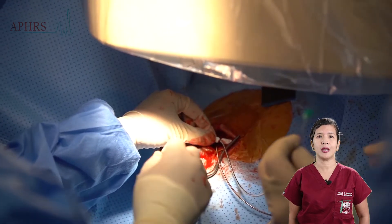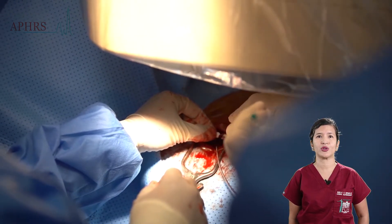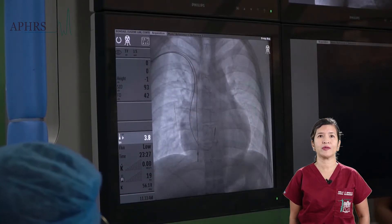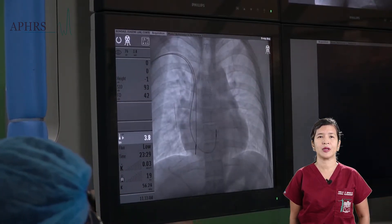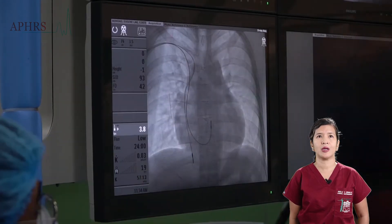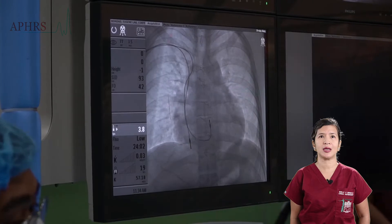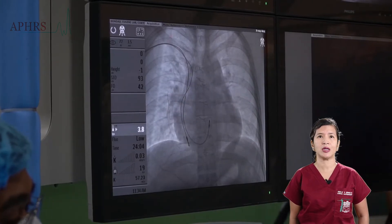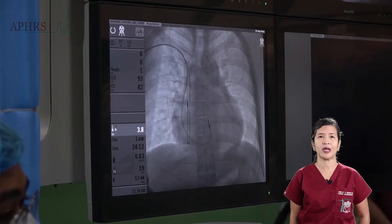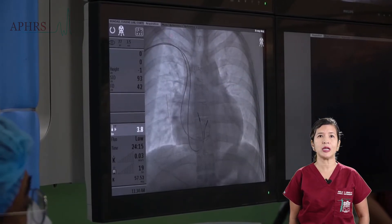Alternatively, a valve sheath may be used. The RA lead is positioned at the floor of the right atrium, and at this point the straight stylet is removed and the preformed J stylet is inserted into the RA lead while attempting to negotiate positioning at the area of the right atrial appendage.